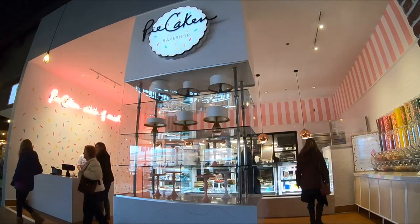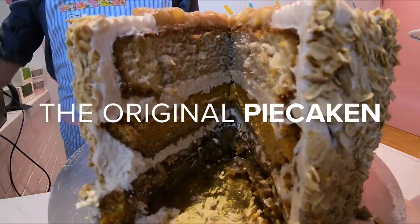Hey guys, it's Zach Young here at my first brick-and-mortar bakery Pie Cake & Bake Shop, and today we are making the original Thanksgiving Pie Cake.